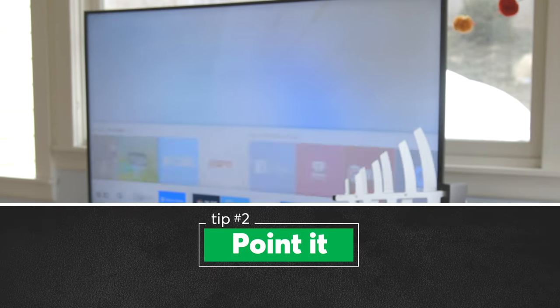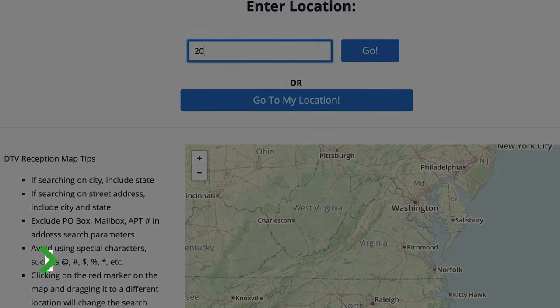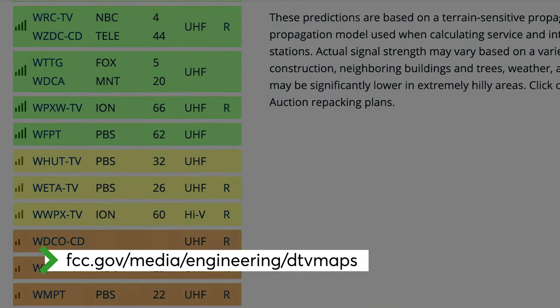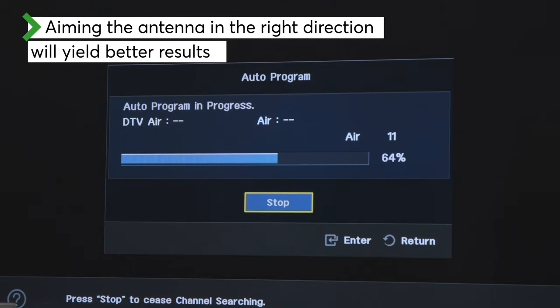Most antennas are directional, which means you have to point them toward a broadcast tower. To find the tower nearest you, check out the FCC's online DTV reception maps. In many areas, TV signals from several stations may come from the same general direction, so aiming properly means more channels for you.